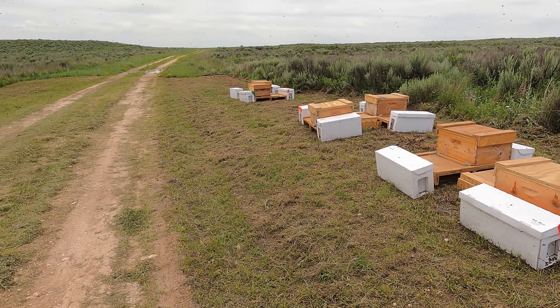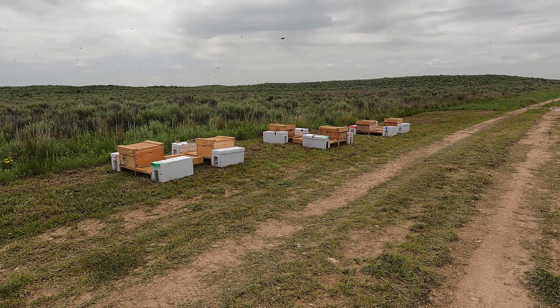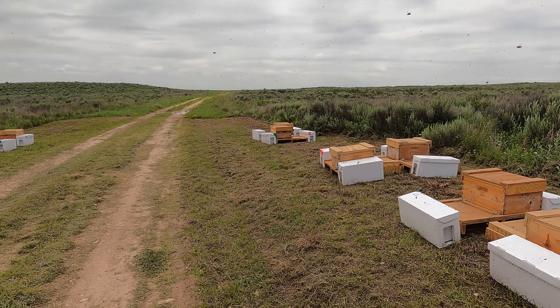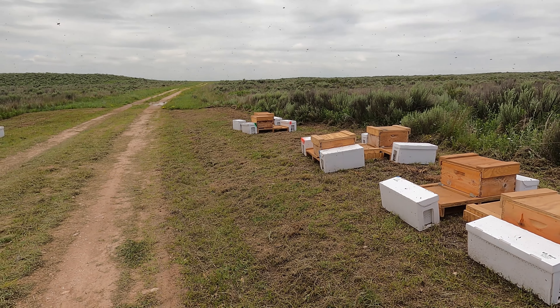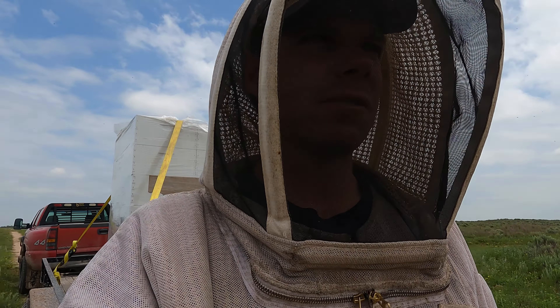If I didn't have work to do I could just stand here and listen to this all day, but I gotta get these boxes out here in another location. Then I'll be back around to start transferring these nukes, and I think I'll bring y'all back when I get to that point.